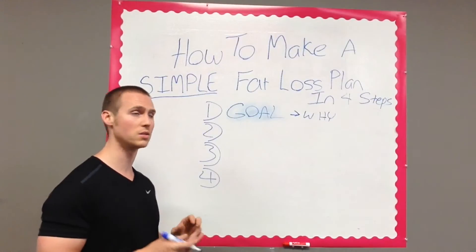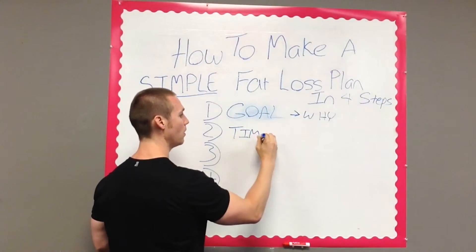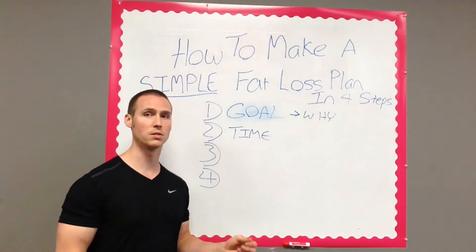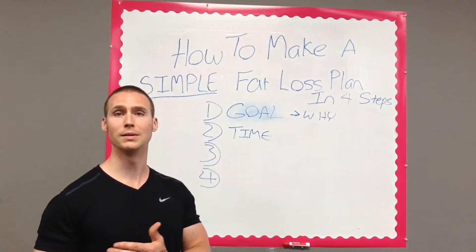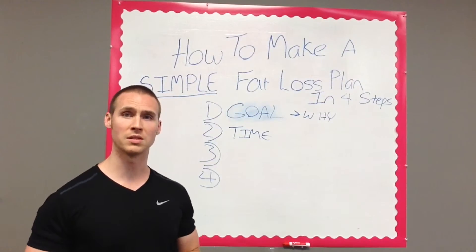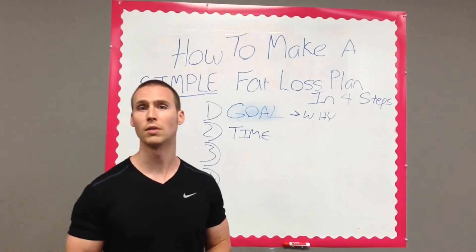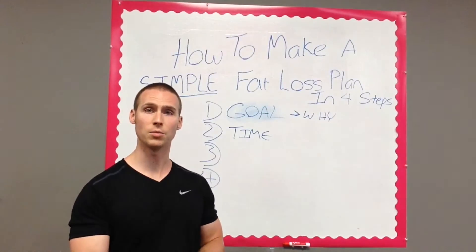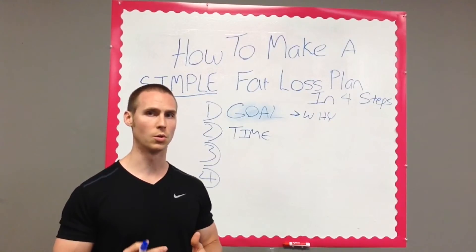The second thing you want to do after you define exactly what you want to achieve is to figure out your time allotted, or time available, because some things are going to take more time to train for than others. If your goal is fat loss, for example, you can do that in as little as three hours — assuming your diet is great. But if you have more time, you can allocate it in different ways. It's all about being efficient.